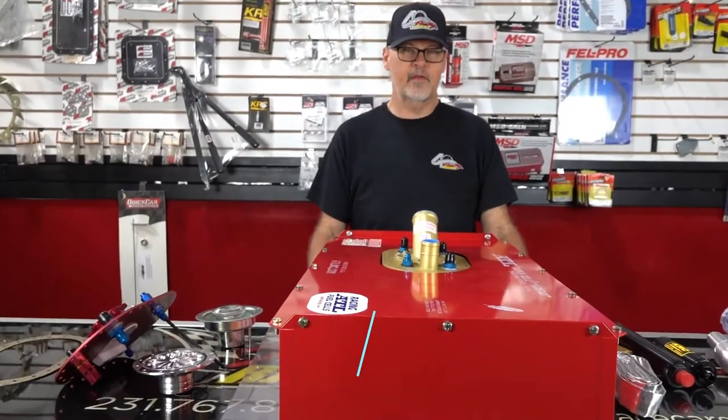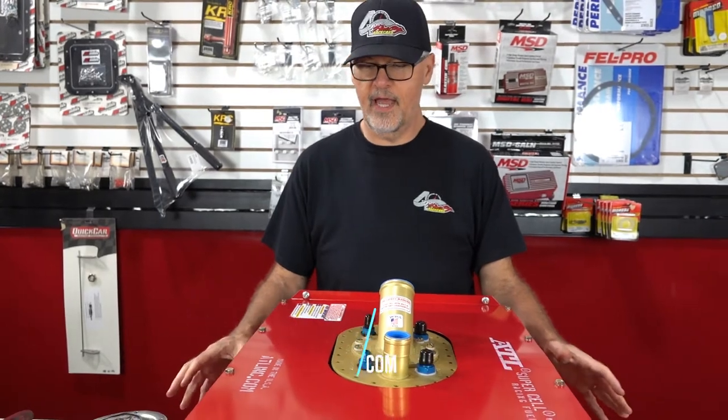I'm Jim, one of the salesmen here at Port City Race Cars. On this edition of the parts counter I'd like to show you some fuel related items.